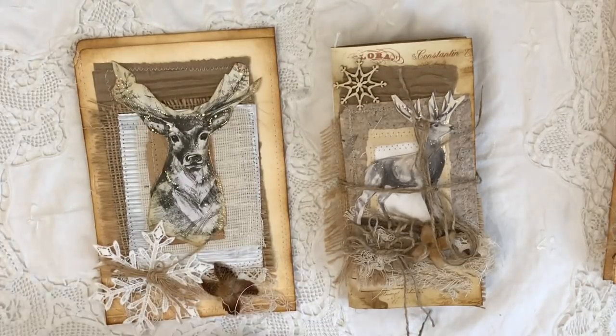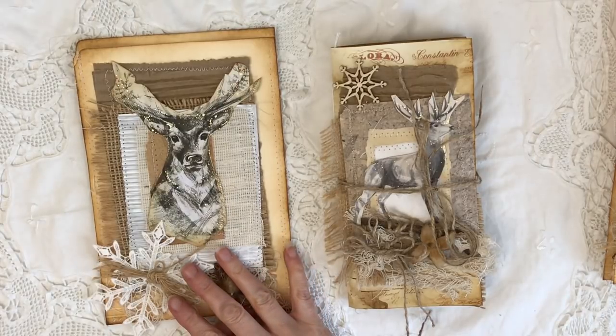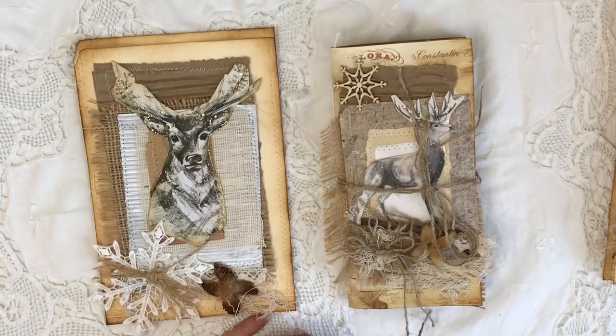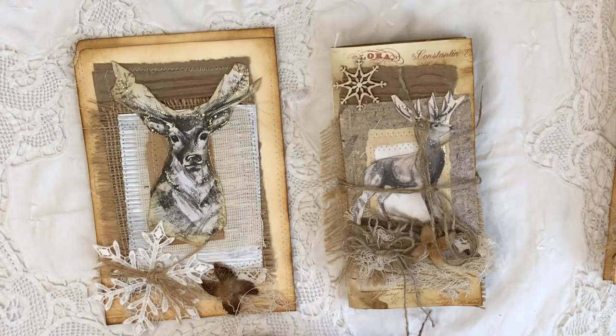Hi everyone. I've waited all day to try and film this video but of course now it's getting up to four o'clock. We turned our clocks back last night in the UK so it's already getting dusky, so I apologise in advance for the light if it's really bad.